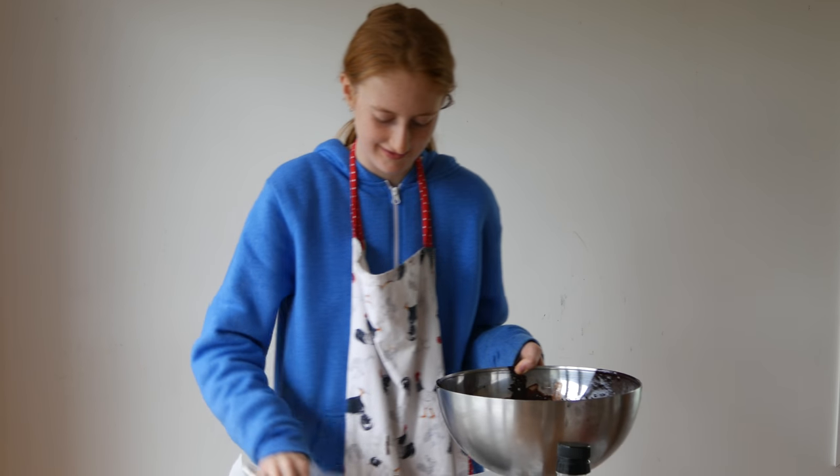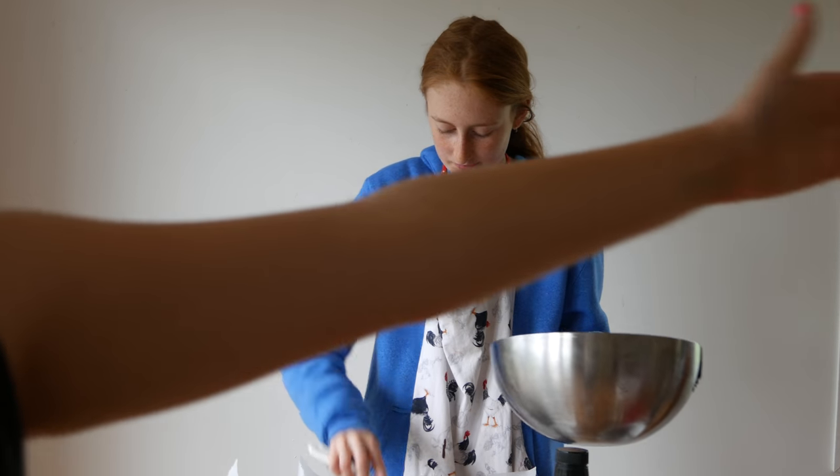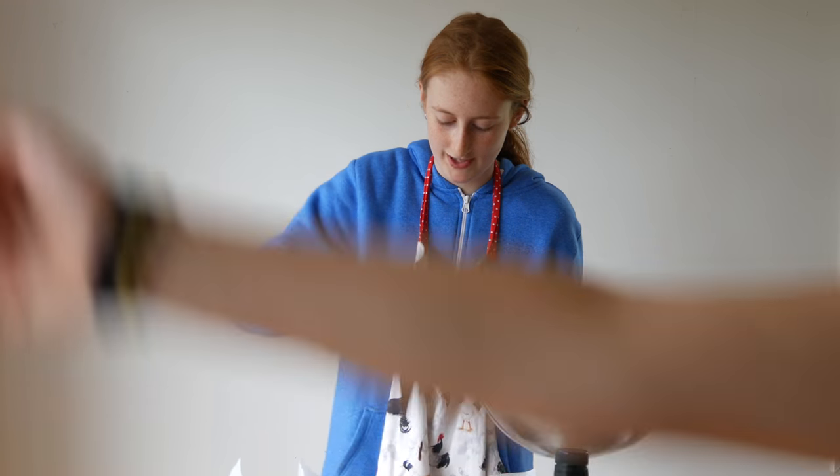Imagine if there's a record for the longest cake someone ever made — like in distance, as long as my arm. We should break that record. We're gonna break that record!